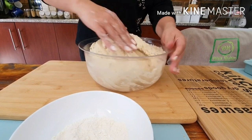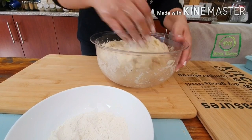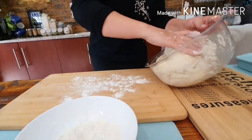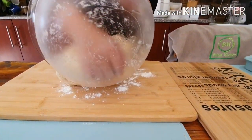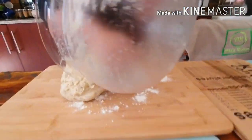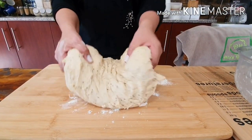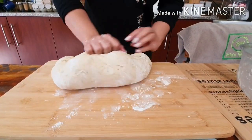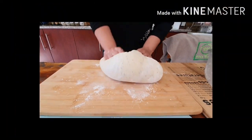I'm just going to scrape it out of this bowl onto a floured surface. It's quite a lot of dough. The first rise was actually very, very quick. So I'm just going to knead the dough for another minute.